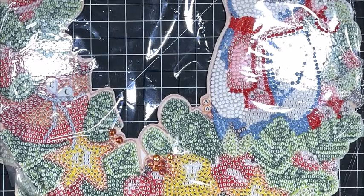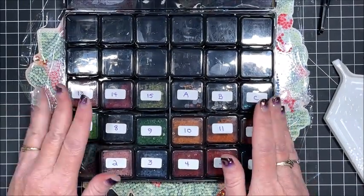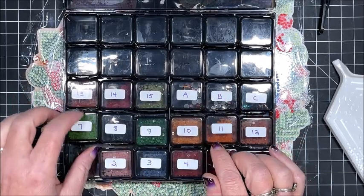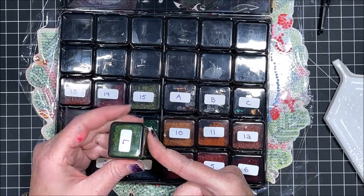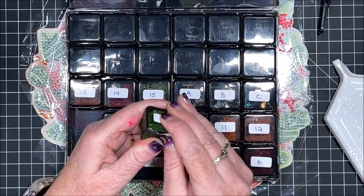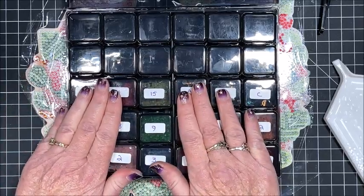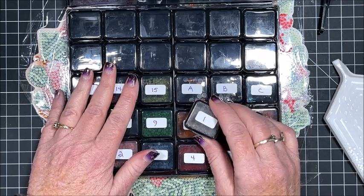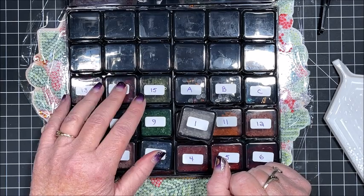The only accessory I'd suggest possibly getting for beginners would be some type of storage kit. I just recently got this one on Amazon — I'll link it in the description. I really like it; if you have arthritis or trouble opening containers, these are so nice. All you do is squish them and they open. I decided to kit up this Christmas wreath in it to try it out and I'm loving it.